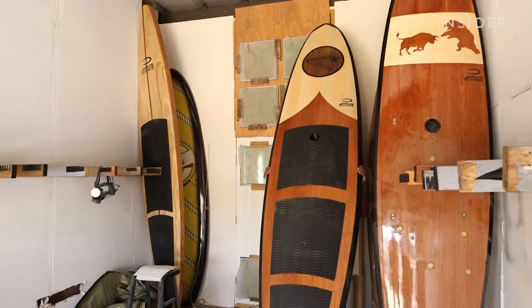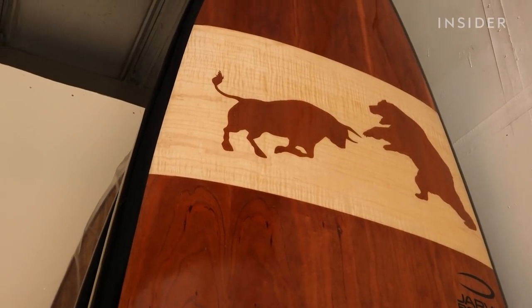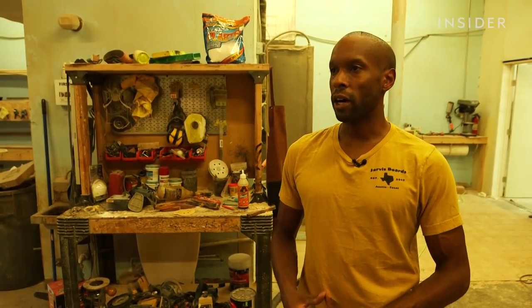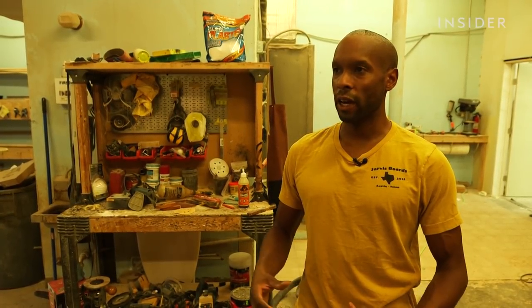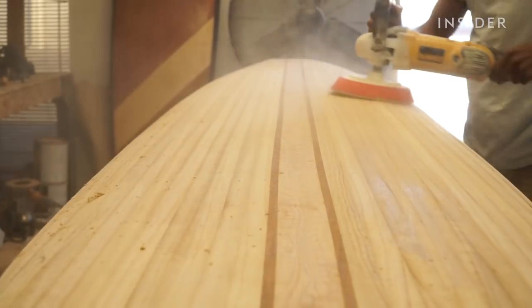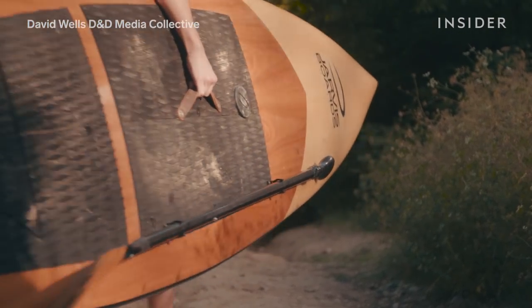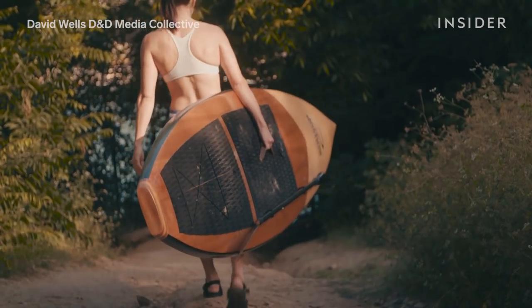We use a lot of different woods ranging from cedar, maple, cherry, and a few others. The wood minimizes the environmental impact because we don't have to use as much fiberglass, epoxies, and some of those things that are harmful to the environment. So by using wood, it's not just cosmetic — it's also structural in nature, and makes for a greener product and a cooler looking product.